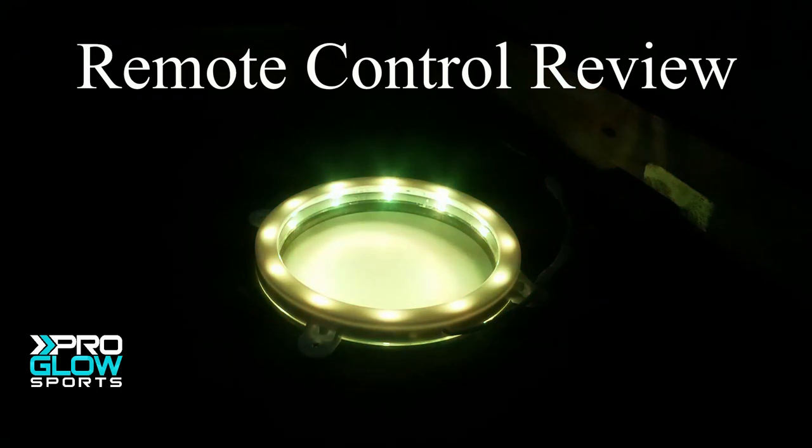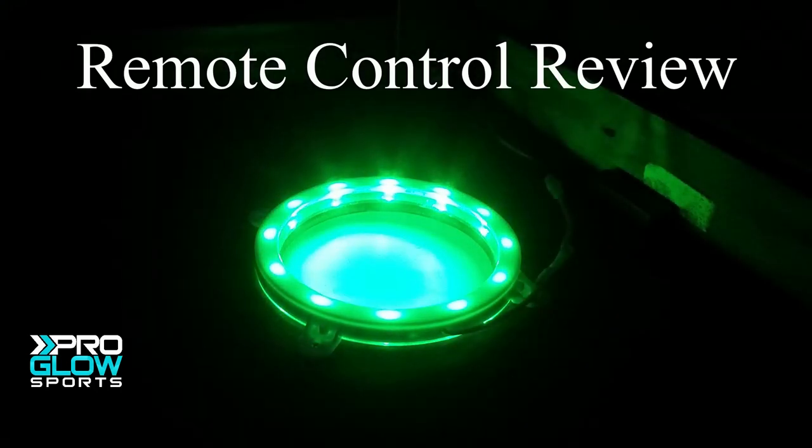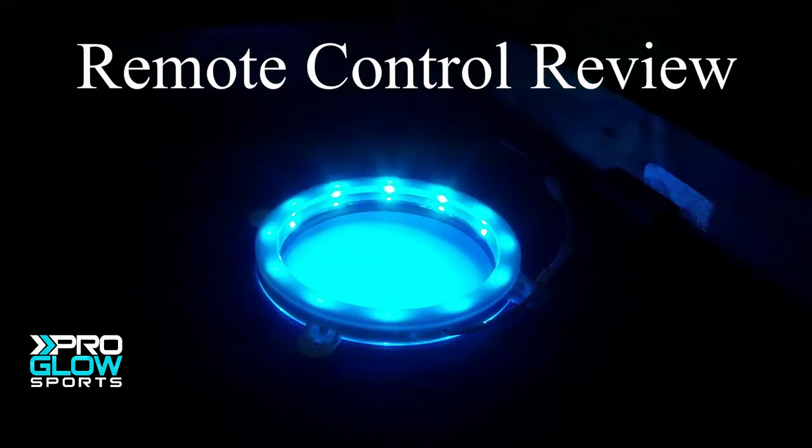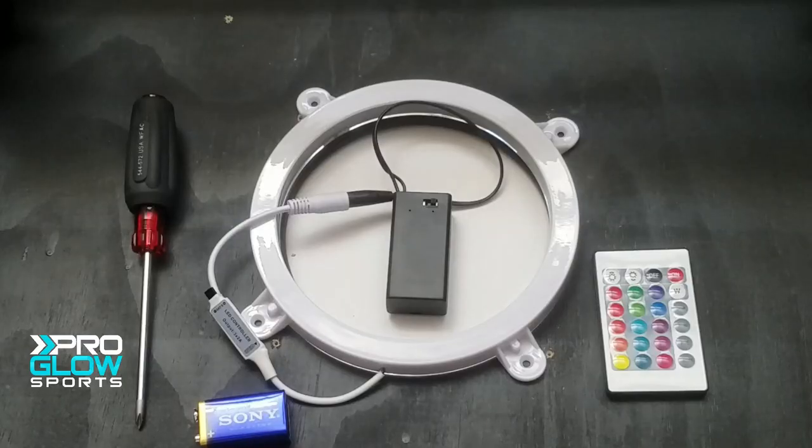What's up guys, it's Lavelle here with ProGlow Sports, helping you light up your favorite cornhole game with the best night gear in the world. On this channel, we do demos, reviews, and reveals of the most amazing night gear we can find. We spend hundreds of hours a week scouring the web to find the best night gear in the world, so you can stop doing it yourself.